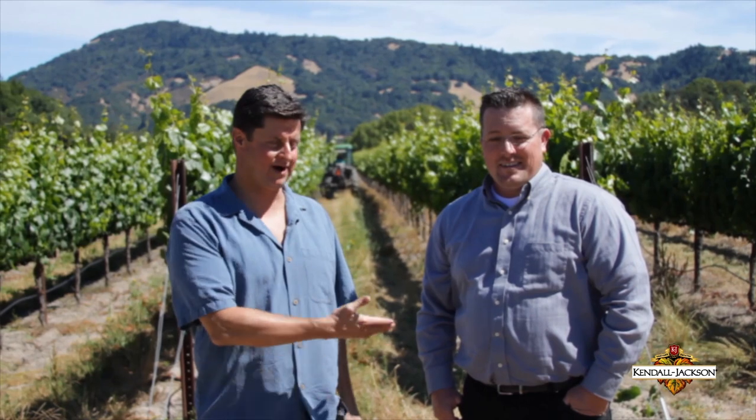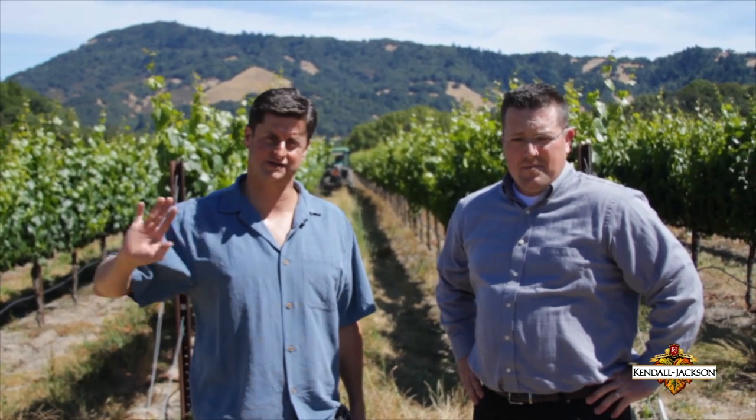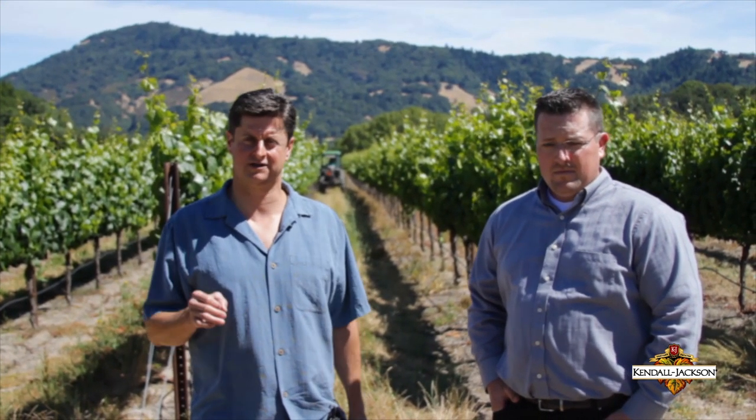I'm Matt Smith, winemaker for Kendall Jackson, and I'm out in beautiful Bennett Valley, California, with my vineyard manager, Brian Malone. Brian is the vineyard manager not only for this property, but a lot of our vineyards from here west out to the Sonoma Coast. We're out here today on a gorgeous day to discuss leaf removal, which is something we're doing in the vineyard at this time of year. We've already had berry pollination and the berries are starting to expand, so now is the time to get in and remove leaves around the clusters.